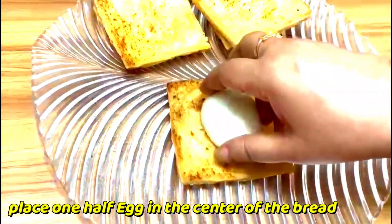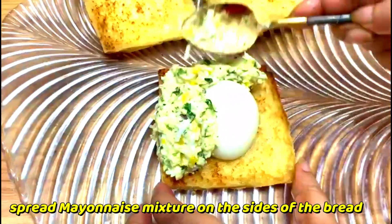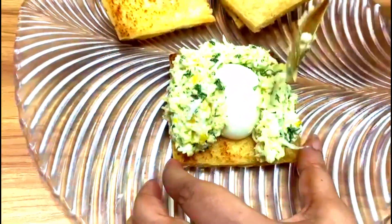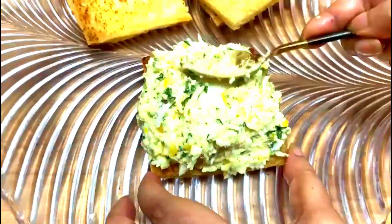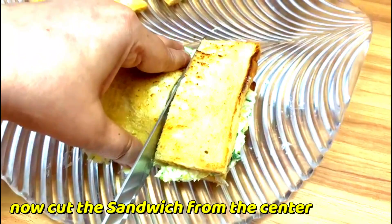Place a half boiled egg in the center of the bread, then spread the mayonnaise mixture on the side of the bread. On the top, place another toast bread, then cut the sandwich from the center.